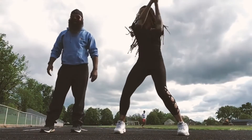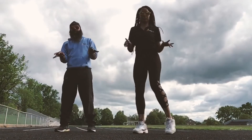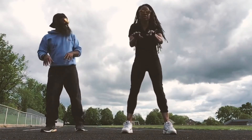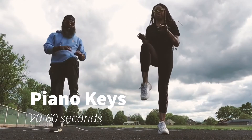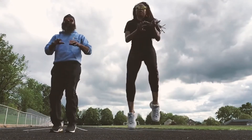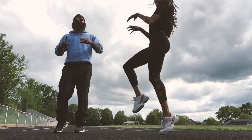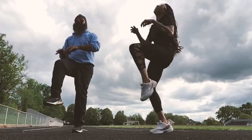Our next exercise is piano keys — we are really rocking with these today! Who knows how to play the piano? Even the air piano, the silent piano. I'm going to do the standing variation playing off my legs, and Coach Green is going to do the dynamic version. Playing the piano — just like this! I hope you're doing this at home.